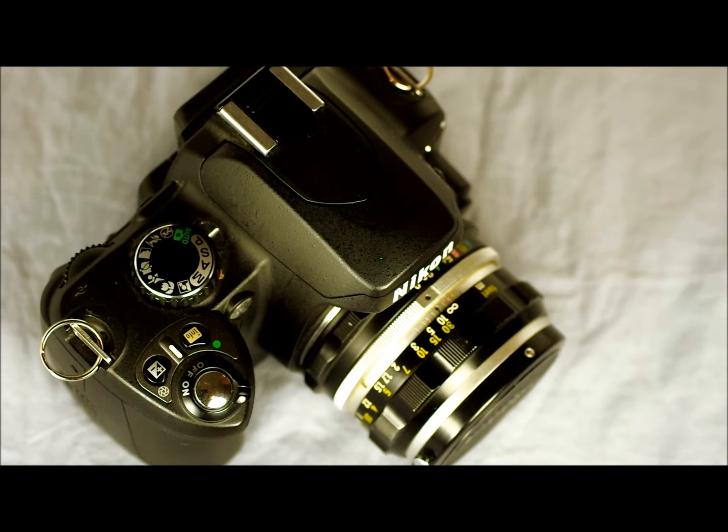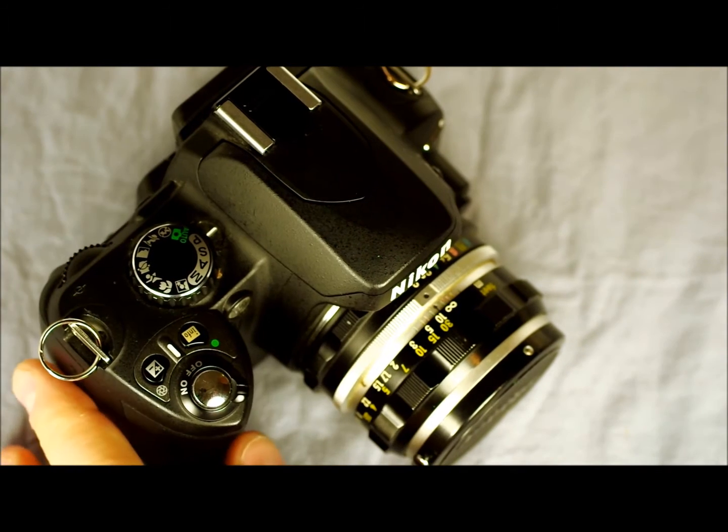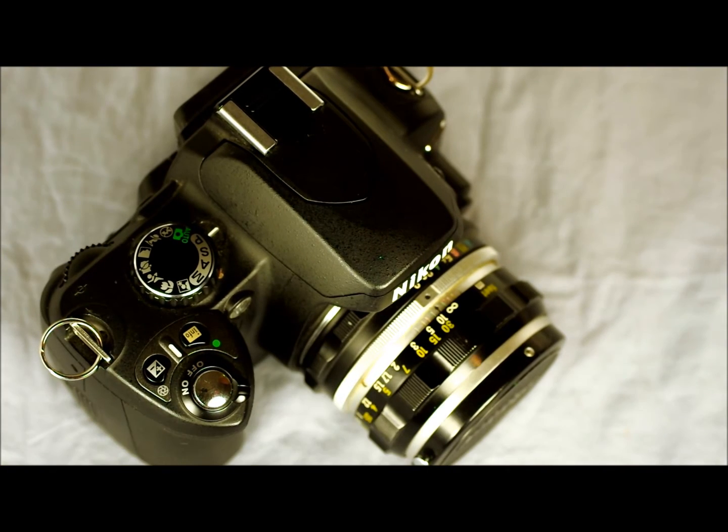Hi everyone and welcome to my sixth of 13 videos on the Nikon D40. This video is going to focus on the sensor. It has a 6.1 megapixel CCD sensor with ISO sensitivity from 200 to 1600, extensible to 3200 and high.